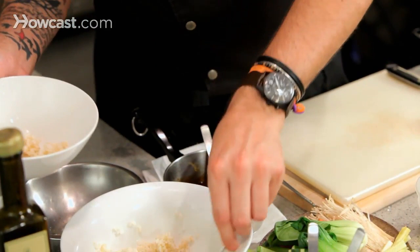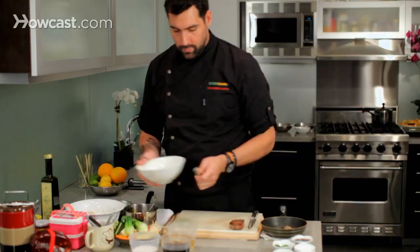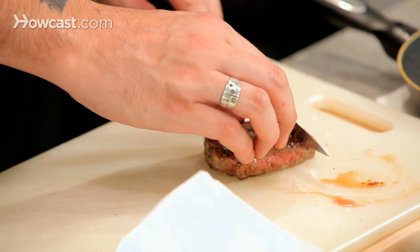We start plating the dish. Some brown rice at the bottom — you can use any type of rice, steamed with some mushrooms or any type of vegetable for more flavor. Now I'm going to cut the meat, first because we are serving it in a bowl, and second because we are going to eat it with chopsticks.